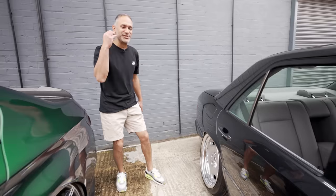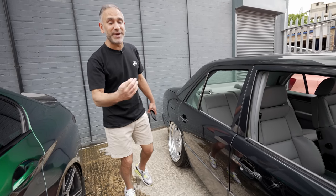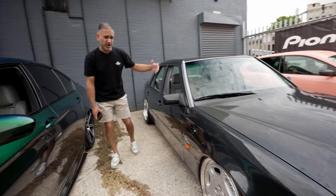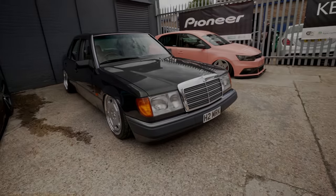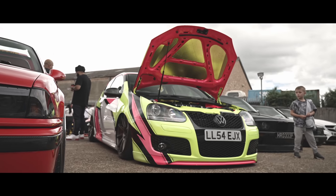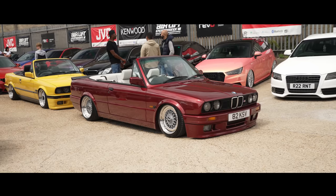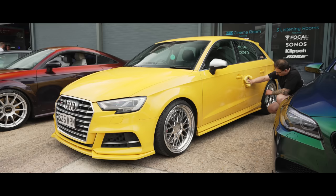Mark actually bought the wheels for this car before he even had the car, so we had no idea if they were going to fit. But hat off to Mark — he made the wheels fit. There was extensive arch work: arches all rolled and pulled out, even on the front. The car was truly put together around the wheels. It's come out very clean.